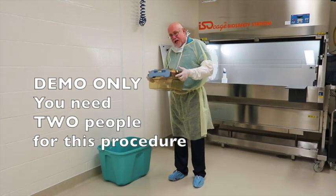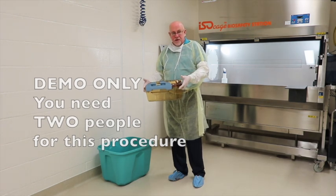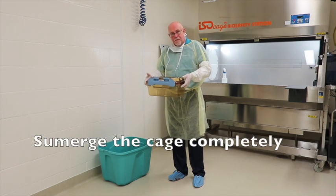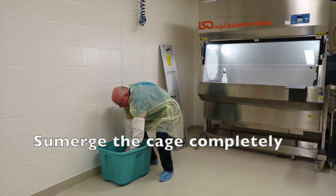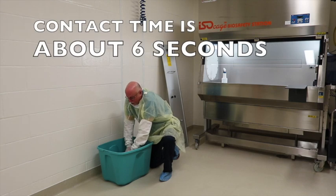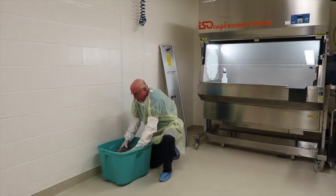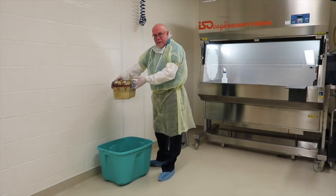I have a container with a sufficient amount of sterilizing solution so that when I insert the cage, I can completely submerge it for the required contact time. I take the cage, insert it, and press it all the way down where it's completely submerged in the solution. Typically this was done under the IBS where it was roughly about six seconds of contact time. The cage is then brought out and is now sterile and ready to go over to the IBS.